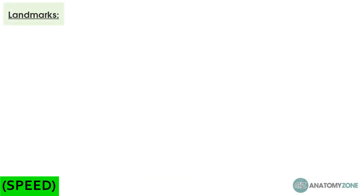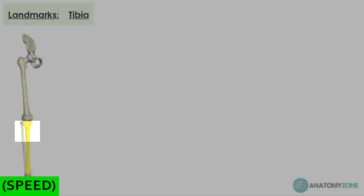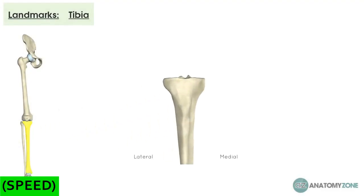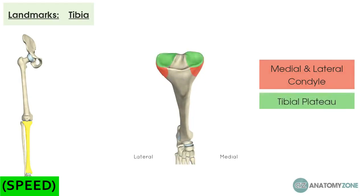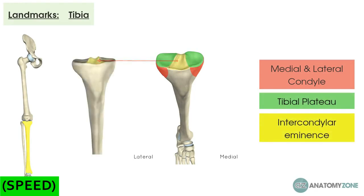Now we're going to go through the bones themselves, starting with the tibia from top to bottom. Thinking about the proximal structures: you've got a medial and lateral condyle, which are shelf-like projections. On the top, it's quite flat — this is called the tibial plateau, with a medial and lateral section. Those condyles house the femoral condyles. The medial and lateral tibial plateau join in the middle to form the intercondylar eminence, which is the raised lip in the middle of the tibia.